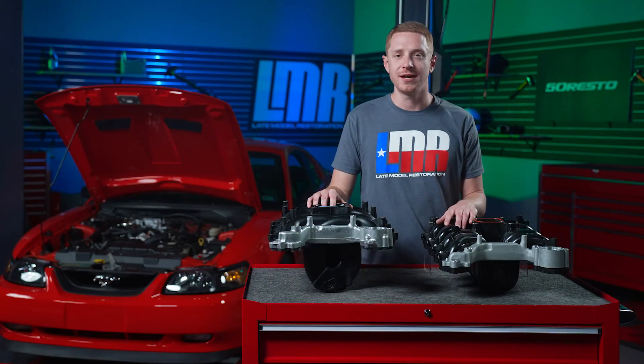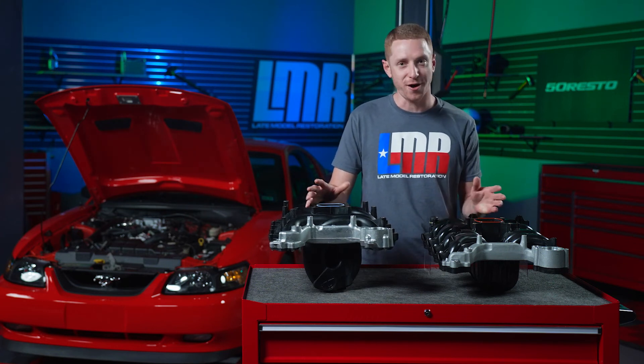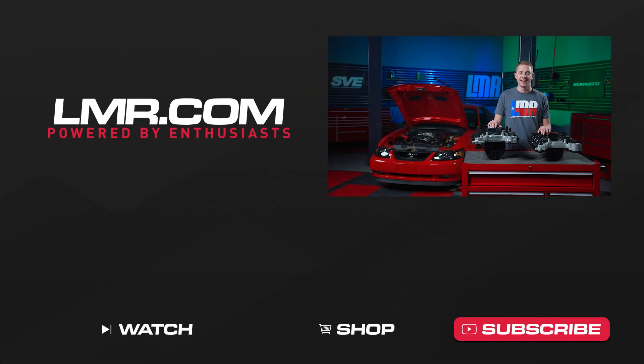I hope you enjoyed this video and found a ton of value in what we showed and discussed — after all, that's our goal with our video content. That's all we have for you today. Until we catch you in the next one, y'all know what to do for all things New Edge Mustang. Keep it right here with the real enthusiasts at LMR.com.